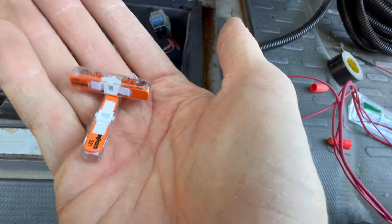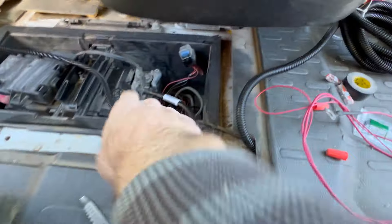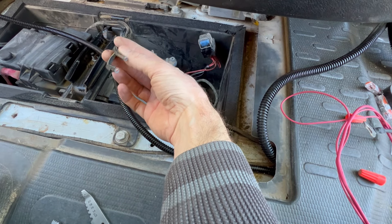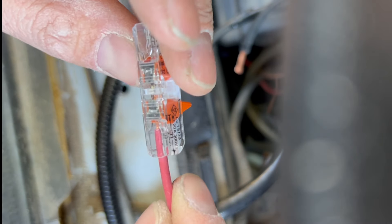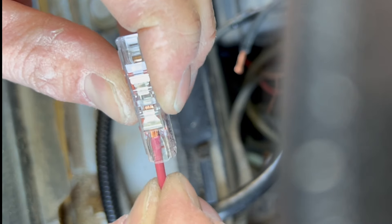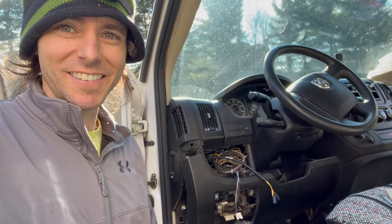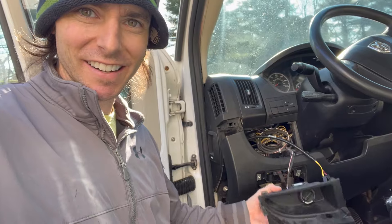I'll leave the old cables in there until I know the new one's going to be bulletproof. Using these Wagos to connect to the cable - that way instead of running the heater off our starter battery, it's going to go off our electrical system in the back. I already ran this up for the last controller, so we'll pop it in here. You can see from the bottom it's all the way in - clamp it down. One nice looking connection.